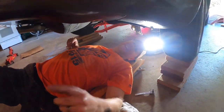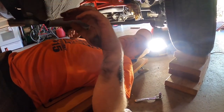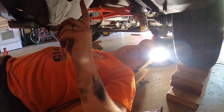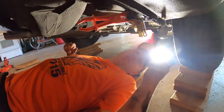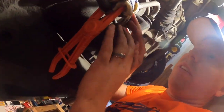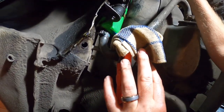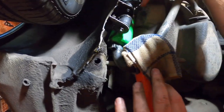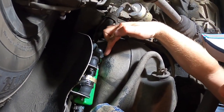First step before you get under the car: disconnect the battery. We have a battery disconnect knob we can just unscrew, but you need to at least disconnect the negative terminal. Then you want to jack up the car with your two-by-fours, and put a clamp on the fuel line. This big thing up here is the fuel filter, this is the fuel pump, and right here is our fuel tank. We have a leak from the top of the fuel pump.